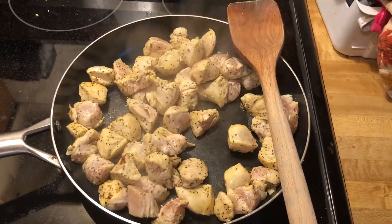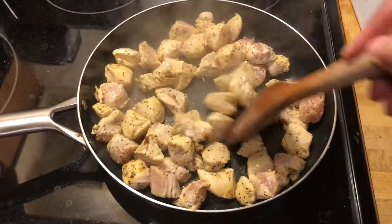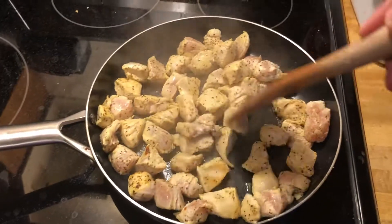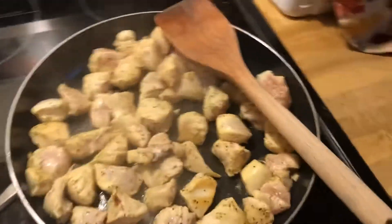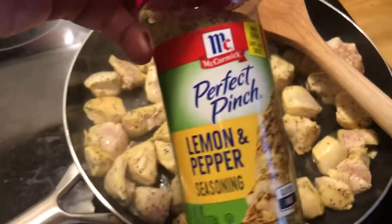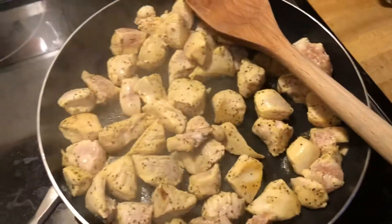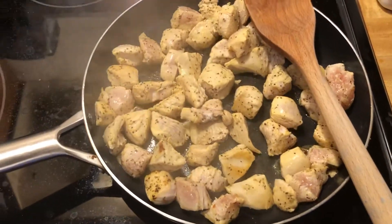Hello, good evening. I'm cooking tonight — this is just chicken, cut up chicken, and all it's got on it is lemon pepper. So it's gonna be a simple meal tonight, just pieces of chicken.